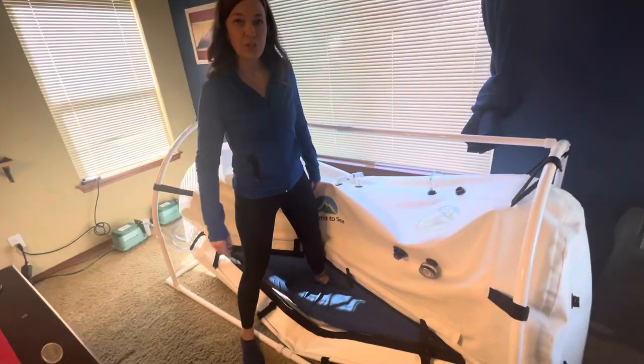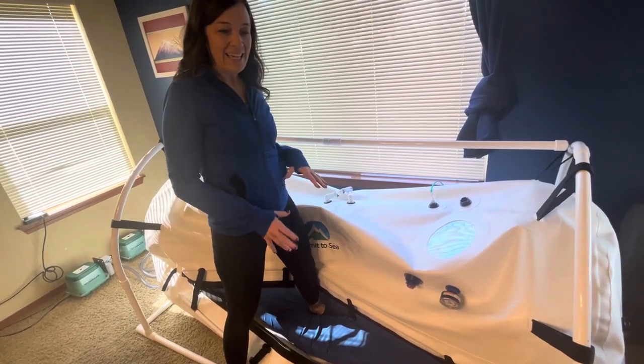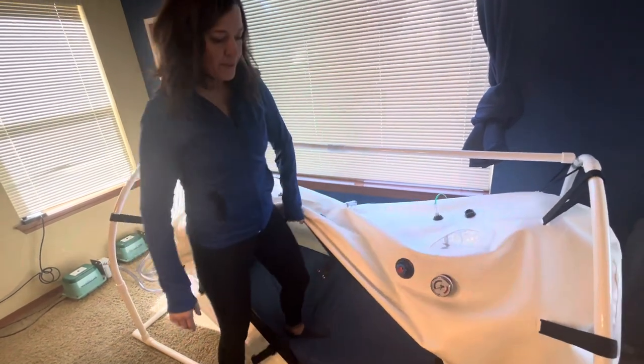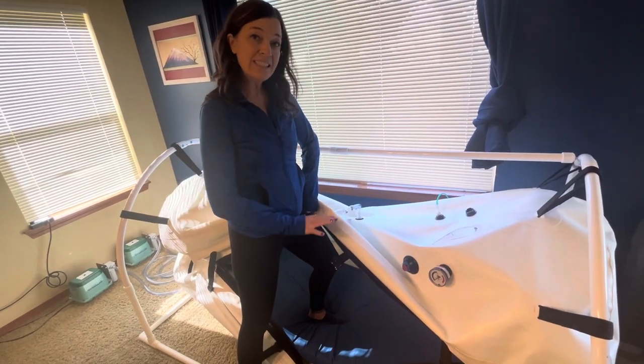I step into the chamber about center of the mat, and that way it doesn't shift when I'm getting in, and then when I'm laying down, it's level. Then I pull up the material and kind of lean into it a little to hold it open, and then I'm going to sit down.